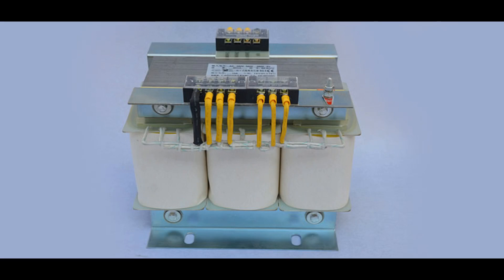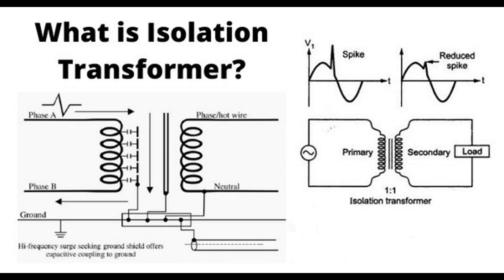Grounding and noise elimination: isolation transformers help in breaking ground loops, which are common causes of electrical noise and interference. Ground loops occur when there are multiple paths to ground with different electrical potentials, leading to unwanted currents and noise. By isolating the primary and secondary circuits, isolation transformers prevent the transmission of common mode noise — noise that appears on both the live and neutral conductors — and differential mode noise — noise that appears between the live and neutral conductors. In sensitive equipment and communication systems, reduced noise levels lead to better signal quality and reliability.